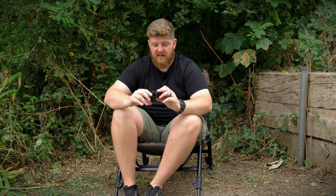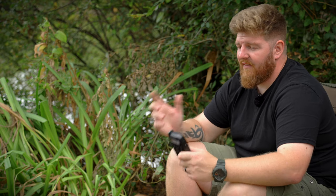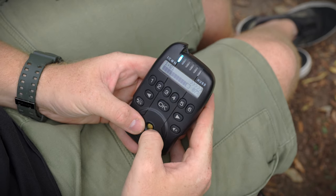Let's talk about connectivity. This Hub Receiver can connect to 24 different devices all at the same time — that means you can get indication from a couple of different sets of alarms, plus a bivvy light, plus your anti-theft device, all into this one receiver in your pocket. As carp anglers, we've never been more connected to what's going on around us, thanks to items like this Hub Receiver, the anti-theft devices, and the Q1 and Q2 alarms.